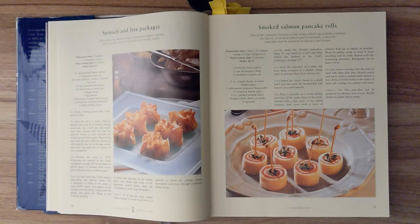Step one. To make the Chinese pancakes, bring one-third of a cup of water to boil, then follow the method in the chef's technique on page five hundred and thirty-seven. Step two. Stack the pancakes on a plate and keep them wrapped in a slightly damp cloth to prevent them from drying out. Step three. Soften the cream cheese in a small bowl and mix with the horseradish and lemon juice until smooth. Step four. Place the pancake on a work surface and trim off the upper third of the circle. Spread with a thin layer of cream cheese, then cover with a layer of salmon. Roll up as tightly as possible. Wrap in plastic wrap and set aside. Repeat with the remaining pancakes. Refrigerate for at least one hour.